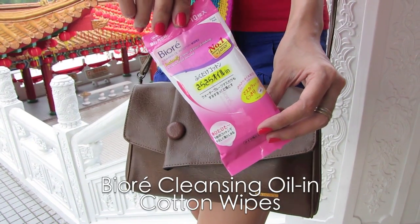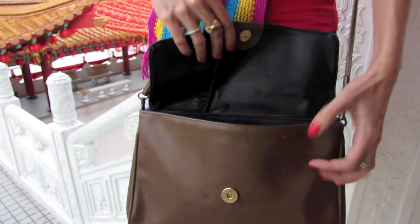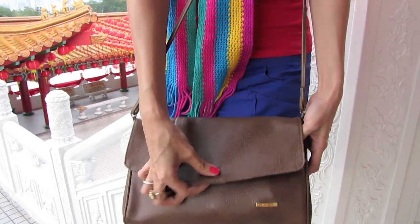Do carry along Biore Cleansing Oil in Cotton Whites for easier makeup removal while you're out of town this Chinese New Year.